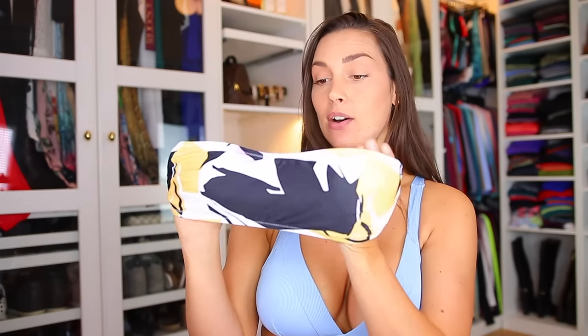I only have two more bikinis left and I have saved these two for last because I'm the most excited. I have this one in size medium — look at this gorgeous print! It's high waist as you can see and it comes with a bandeau. It looks a little bit small honestly. I'm going to take out the paddings right away. It has extra sturdy parts on the side to keep it up, so let's put it on.